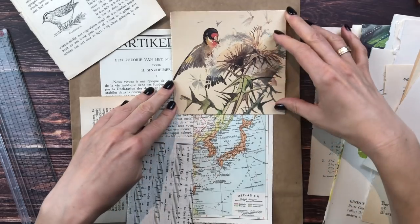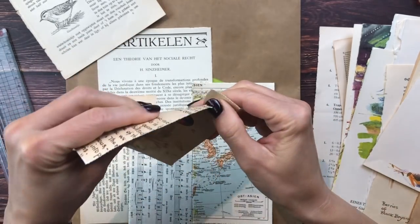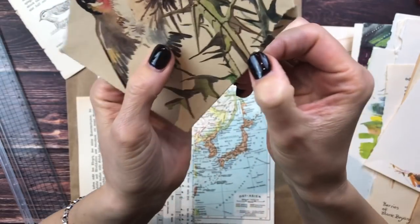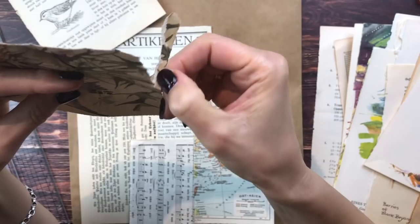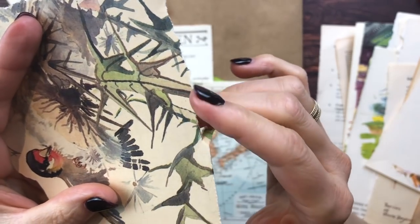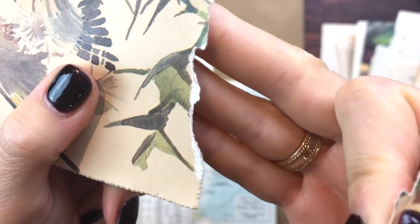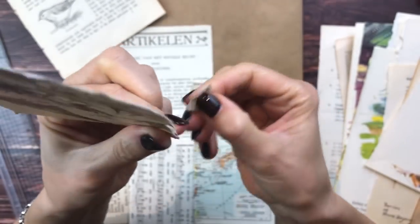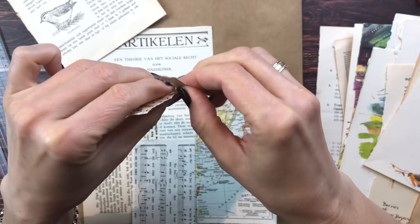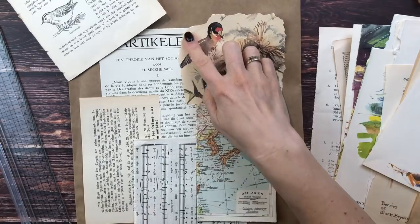I actually don't like that it has straight edges, so I'm going to tear around him - hopefully not tear his head off, wouldn't be the first time! One tip for tearing - maybe you don't know this: when you tear away from you, you get an edge without a lot of white showing. If you tear towards me, then immediately you see a white edge. So always take into account which way you are tearing if you don't want the white edges - always tear away from you. That is much better. I'll ink around him a little bit.